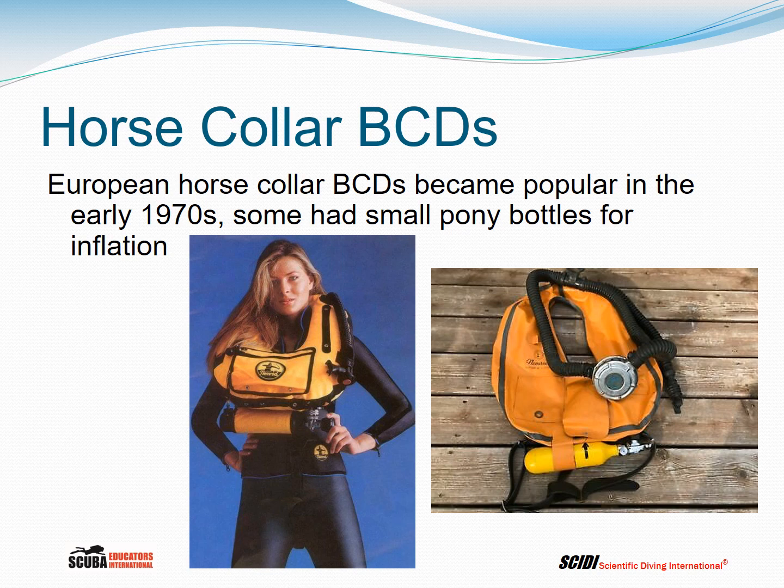Some of these BCDs had small pony bottles connected to the BC that were used for inflation, but they could also be inflated orally.